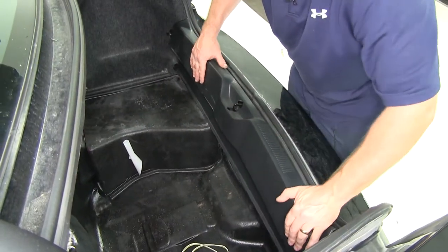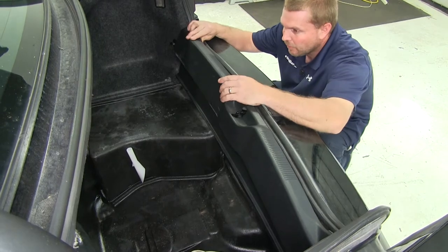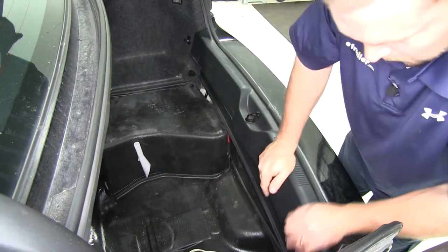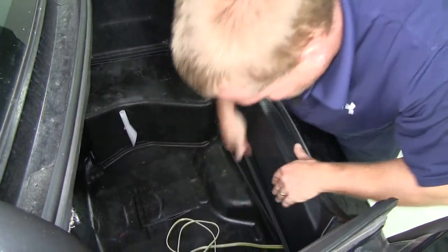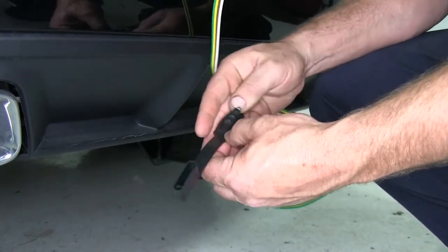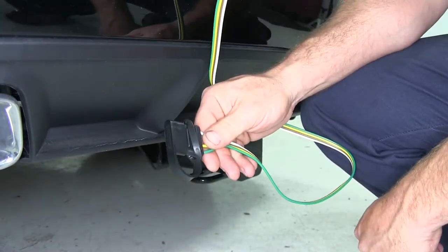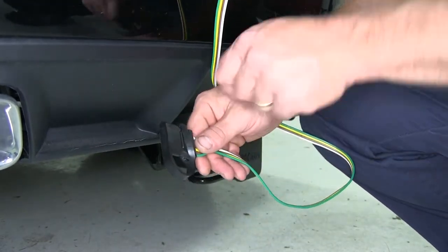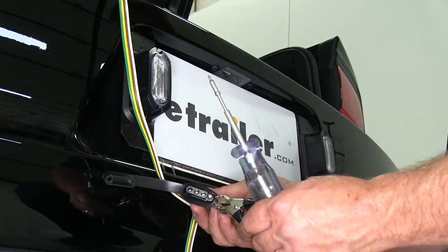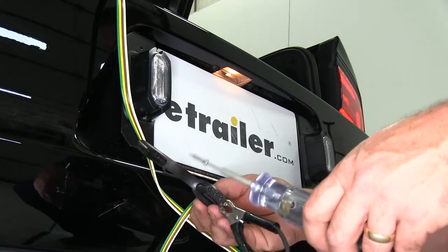Go ahead and take the center threshold piece and push it back in place. The kit does come with a dust cap — simply slide it over the four-flat connector so that when you're not using it, it will help protect the connector. Now we're ready to test our four-flat. We'll use a test light — take the ground on our test light and connect it to the open prong on our four-flat, which is the white wire. That's the ground.